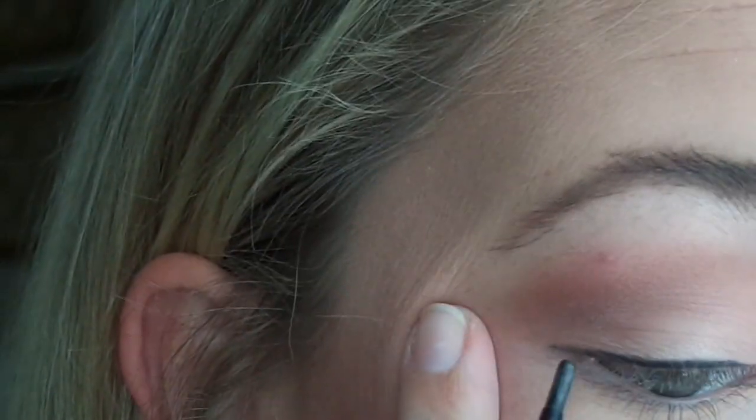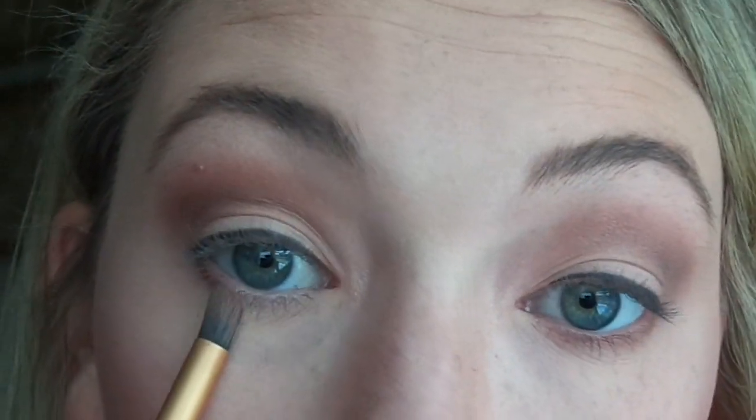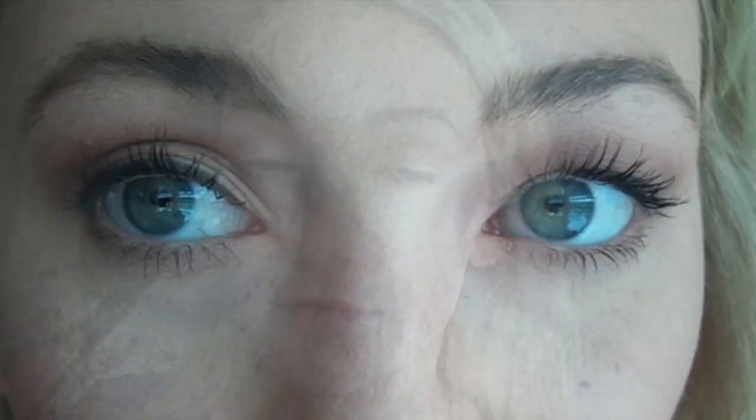I just used four colors here and you can swap them out for any color family you want. The most important thing is to build, build, build — keep the dark on the outside and the light in the center. Then I add a little bit of eyeshadow to my lower lash line and finish off with mascara and you're set. This is such an easy look, so quick, and once you practice it enough you really get the hang of it. I hope you enjoyed, thank you!